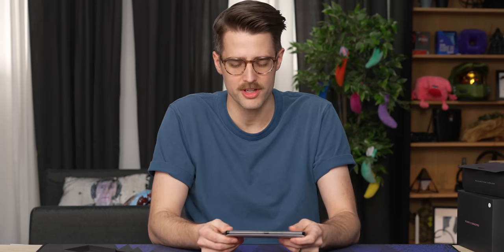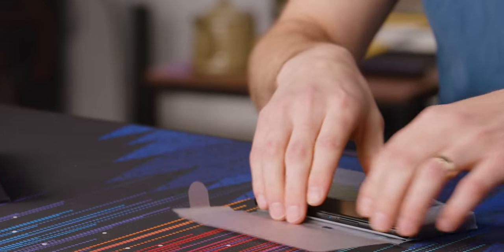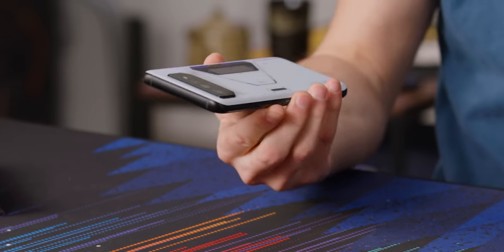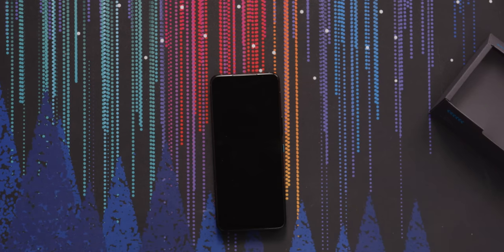Maybe one of the most important things about this phone is that it's one of the first — is it the first on the market with the Qualcomm Snapdragon 8+ Gen 1, the top-tier smartphone chip. It's exciting to see that chip debut in a phone that may properly be able to take advantage of its performance.